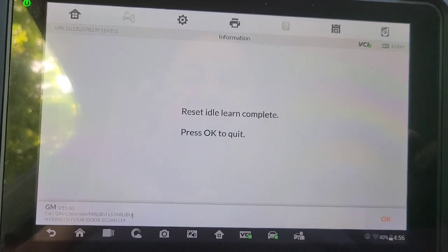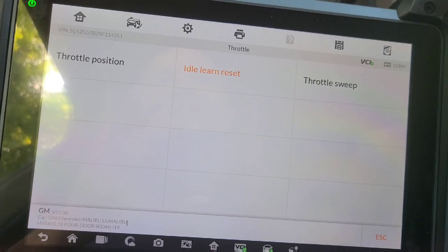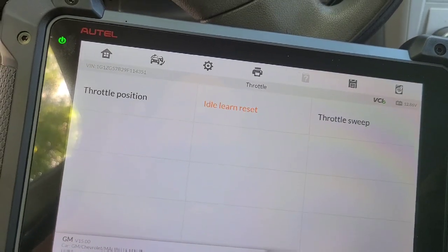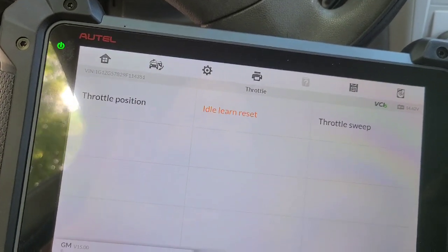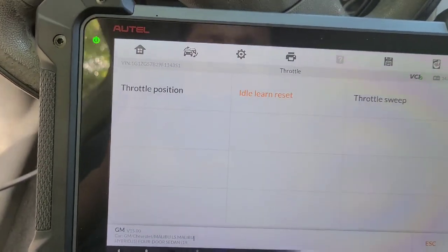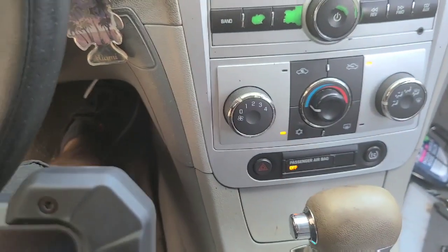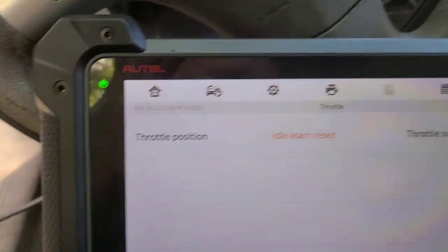Reset. Ahí lo está programando. Vamos a ver. No responde, no está respondiendo. Ya está programado.